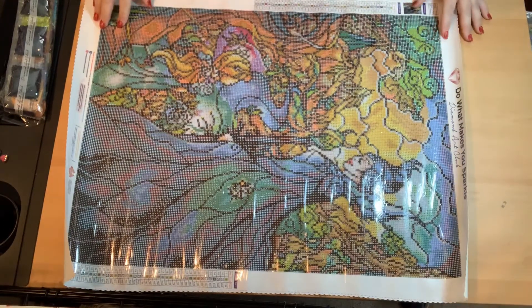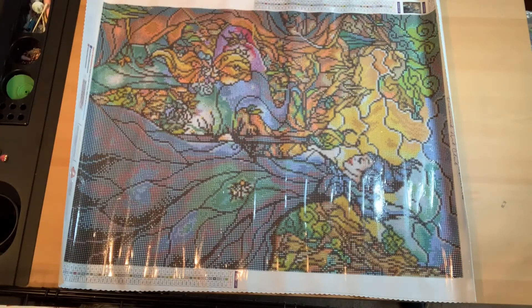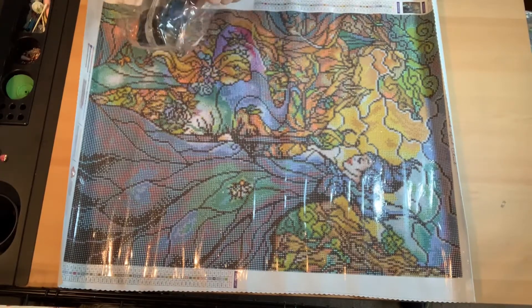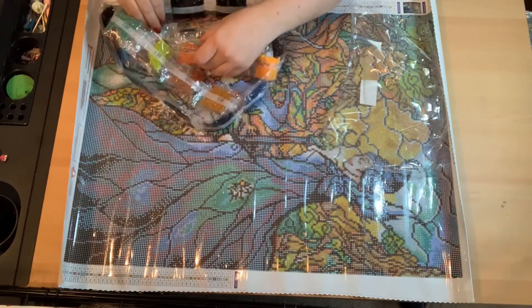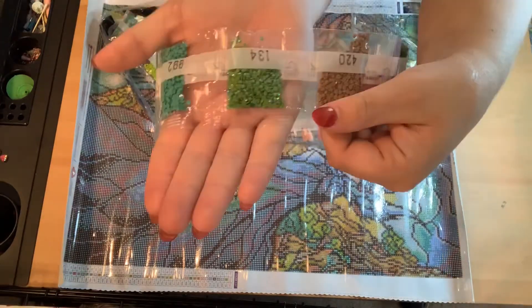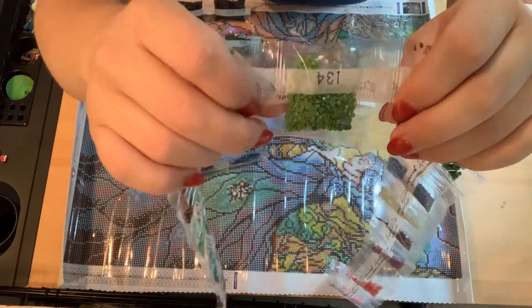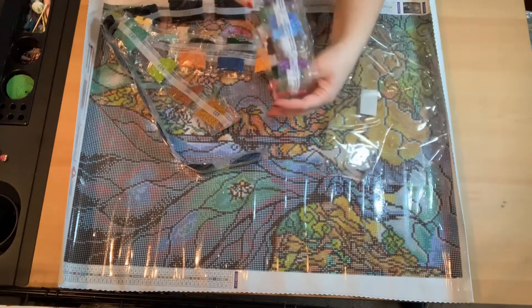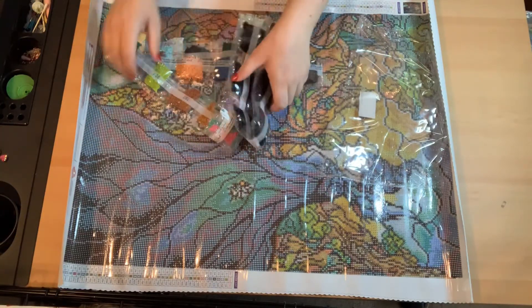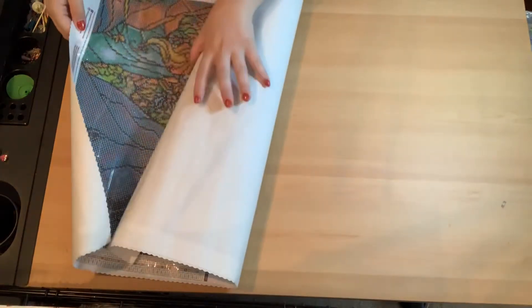This one has one color that is AB drills — I believe color 134, which is a green one. Here are the ABs and I love all ABs, they're so pretty. I'll put everything back in the package off camera so you don't have to sit and wait for me.